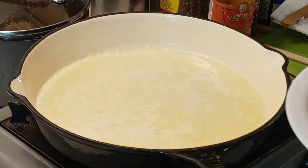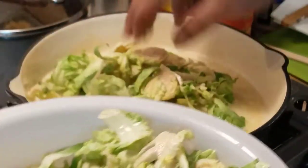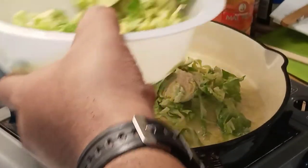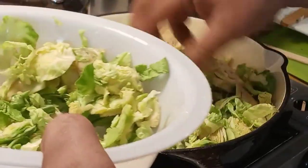Now what we're doing is sliced Brussels sprouts. You need to make sure your pan is good and hot. You want that sizzle and you want it to sweat down.